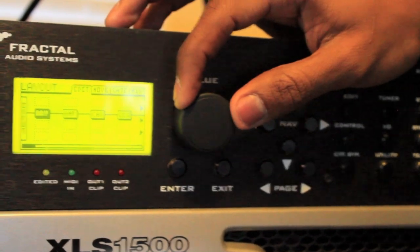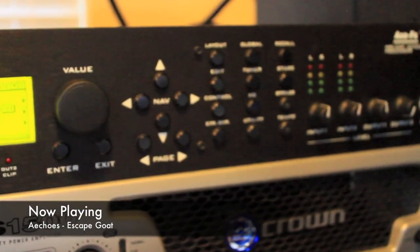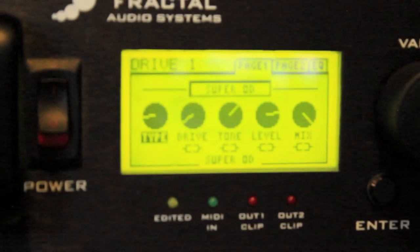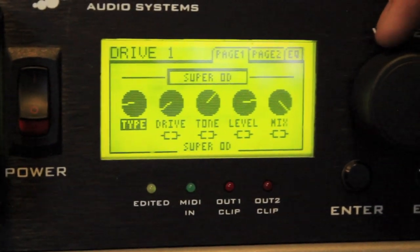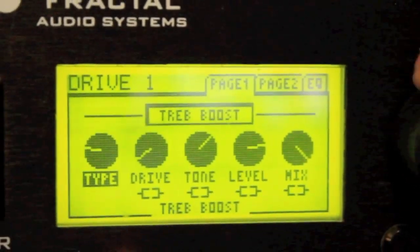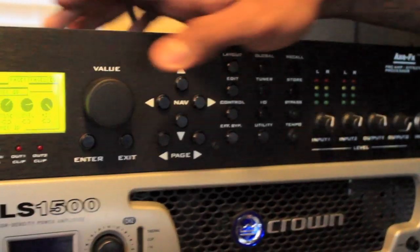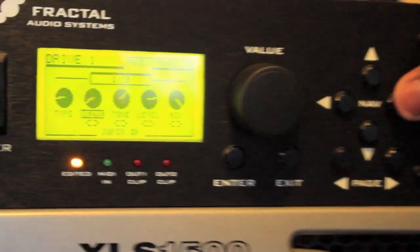First I go to my drive block. To go inside the pedal and see all the settings, you want to hit edit. It's going to take you inside the pedal and you'll see, just like a normal pedal, drive, tone, level, etc. There are different models in here - there's an 808, and several others you can choose from, whatever works for your metal tone. What I found best for me was the super overdrive - I like the way that one sounded. You select it by moving the value knob.